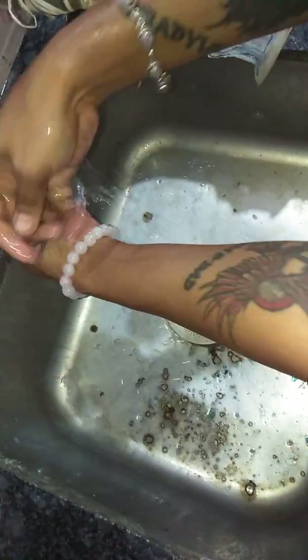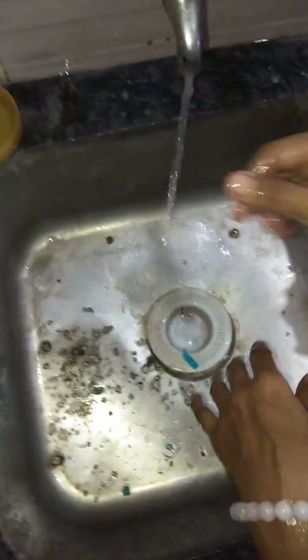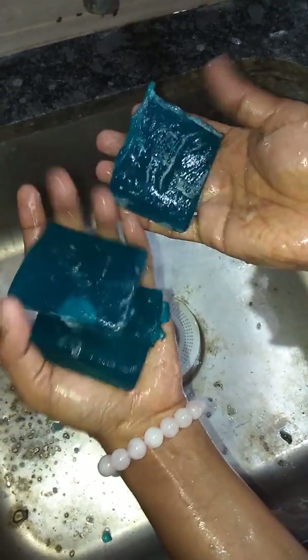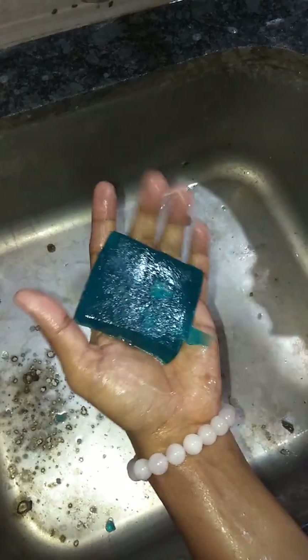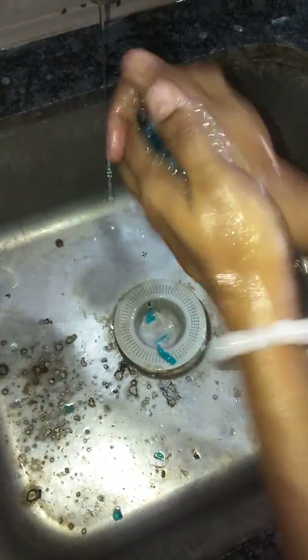First, wet your hands. See these soaps — I kept them open since one week, not wrapped in any plastic container, they are open only. Now I will show how it forms. Take the jelly soap and roll it in both hands.